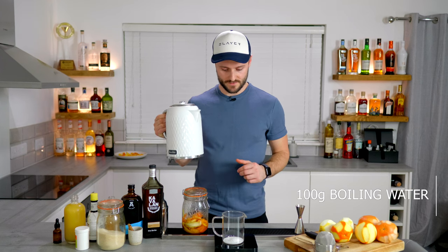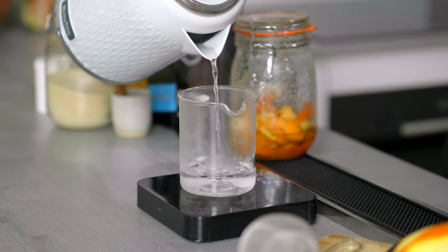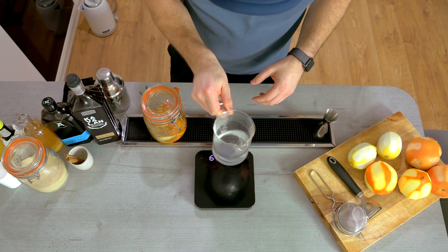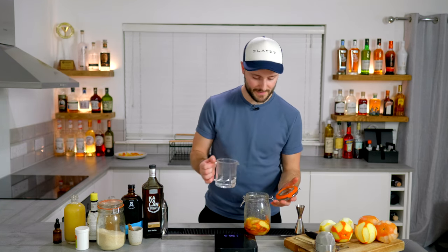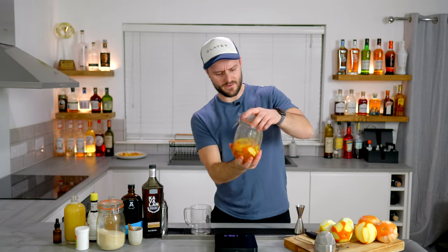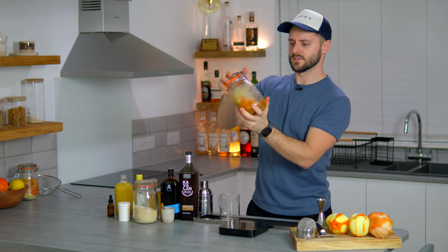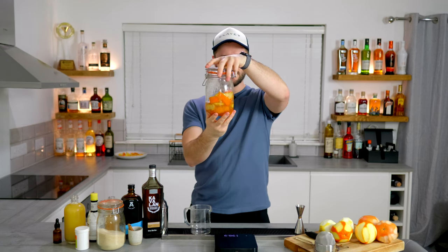I'm going to add 100 grams of boiling water to our citric acid and give it a swirl to really mix that together. Keep doing this until all the citric acid is dissolved into the water. Then I'm going to pop this into the jar. Be a bit careful adding hot water to a kilner jar — it might be worth releasing the cap every now and then, just so you don't have any explosions. Give it a good mix; this also helps to dissolve all that final bit of sugar.